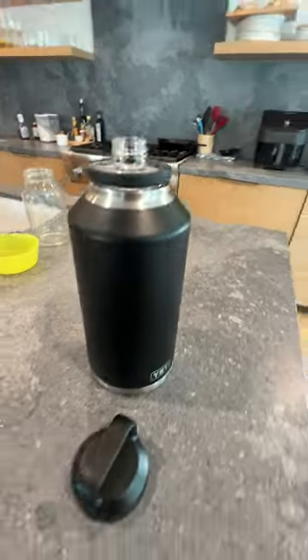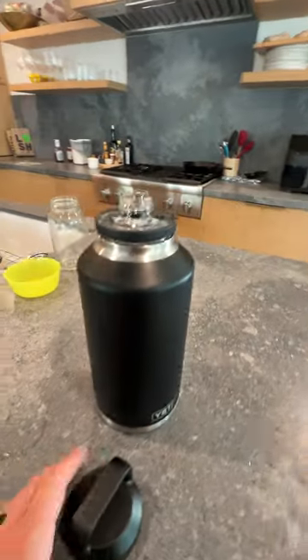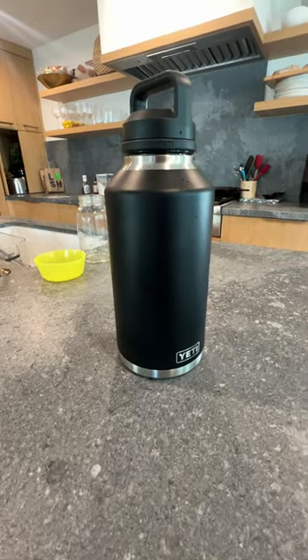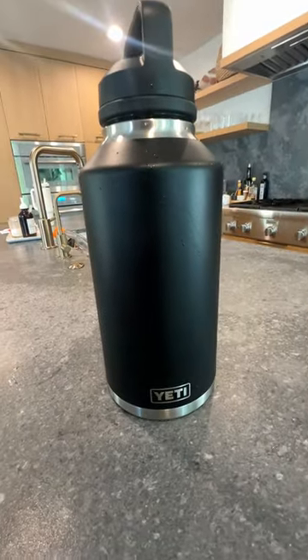Like I said, 64 ounces, but honestly carries more like a 32 ounce bottle. It doesn't look overwhelming. Really, really like this one. Highly recommend.